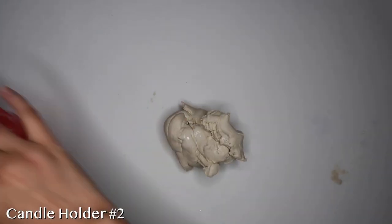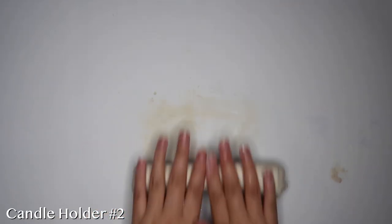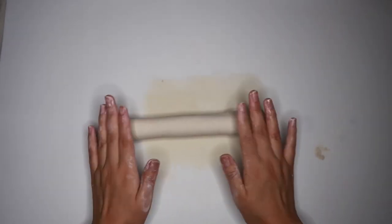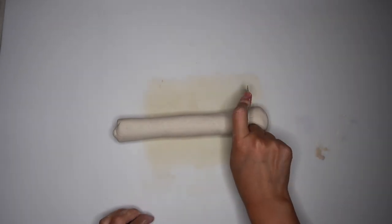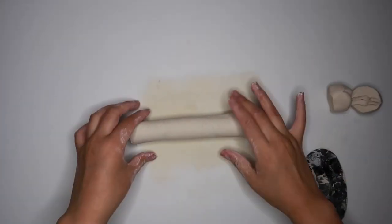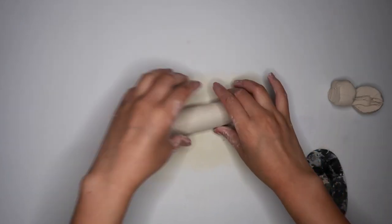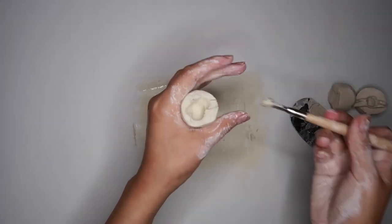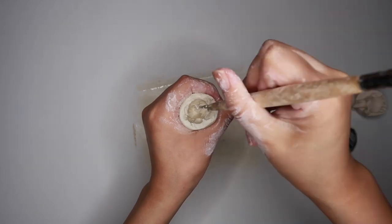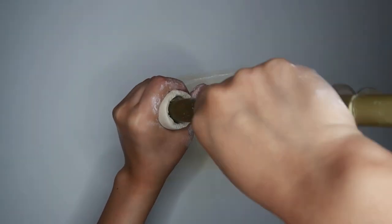Take some more clay and we're going to roll it into a pole. Using my steel scraper, I'm just going to cut the ends off. I'm just checking to make sure that my pole is wide enough for me to fit my candle in there. Once again, I'm taking my loop tool and I'm just going to scrape out that clay from the middle. And here I'm just making sure to loosen that hole up a little bit more with my tapered candle.